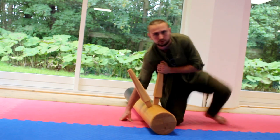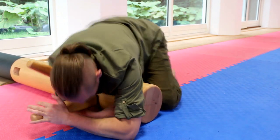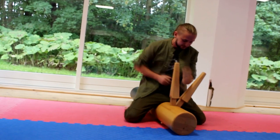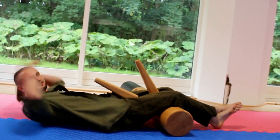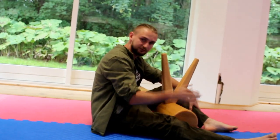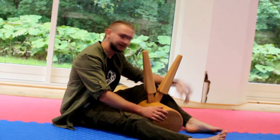You can go to side control, and from side control you can go to Kimura. As you can see, you can train in different ways with the wooden dummy — not only when it's standing on its leg, but also when it's laying on its back. Let's go further.